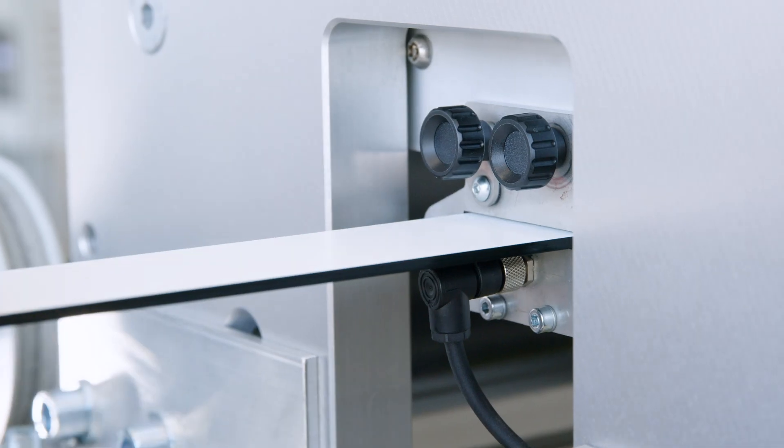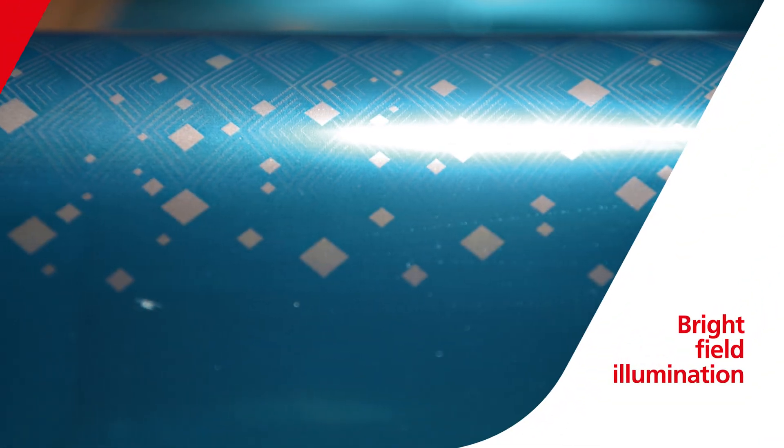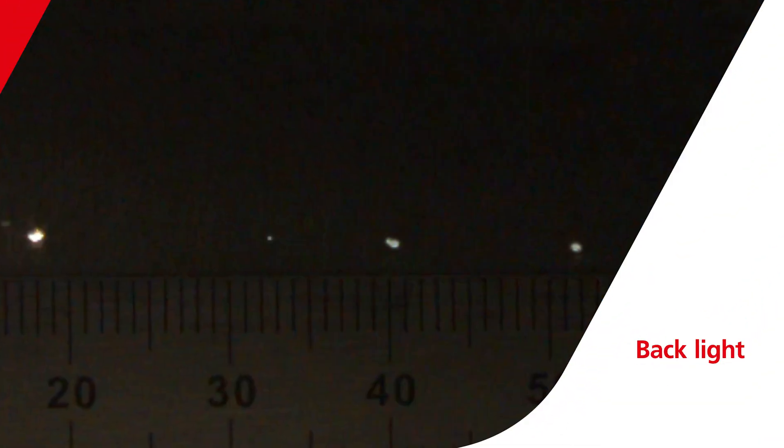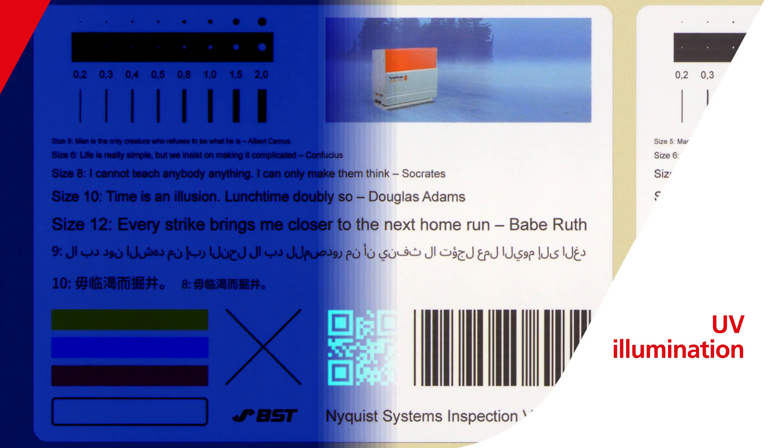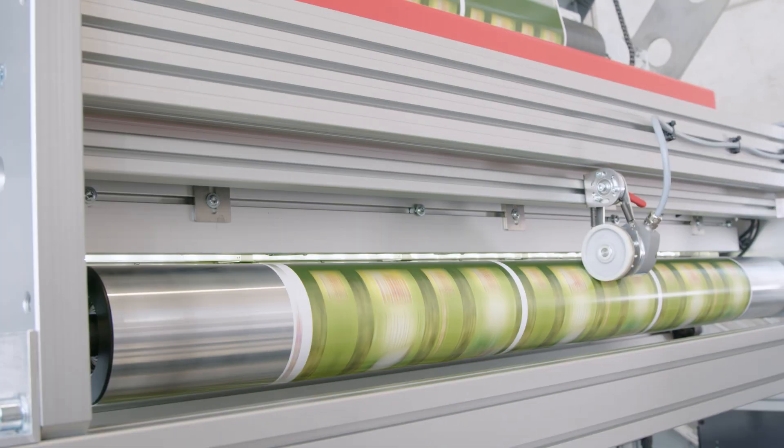Change the background color and choose between front light, back light, contour light, and UV illumination mode, depending on your material and finishing.